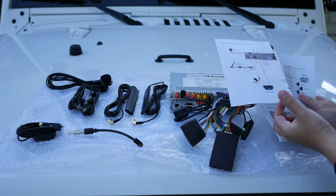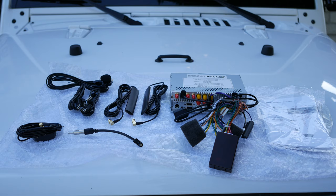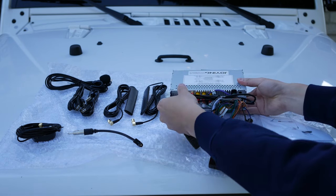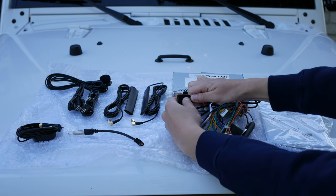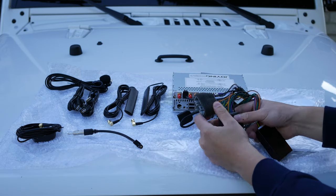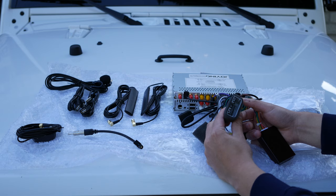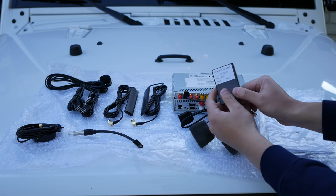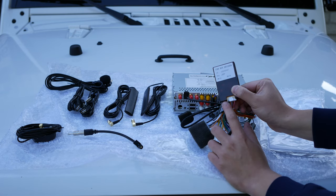The most important document is the connection diagram. The next item is the actual head unit. Attached to it already is a SIM card slot, which you might or might not have, plus two connectors to connect to the Jeep — one for the Alpine unit and one for the factory audio unit. And there's a CAN bus decoder that allows this unit to be plug and play.